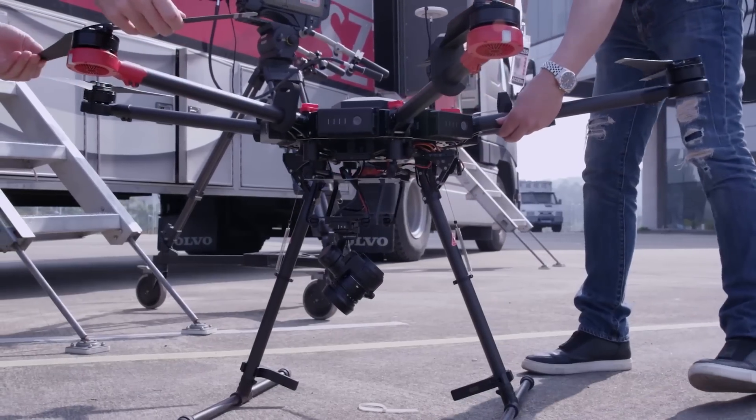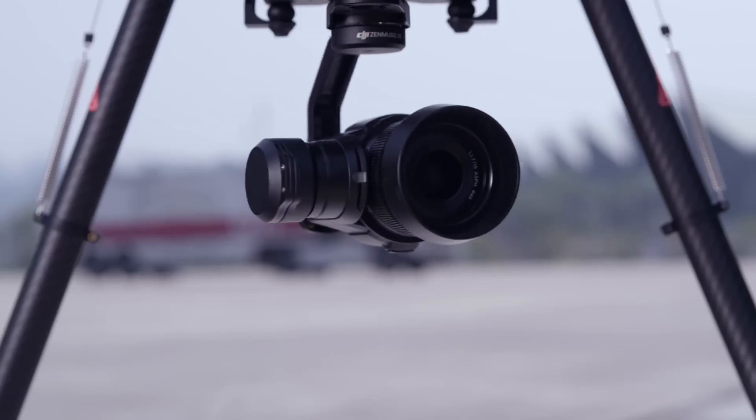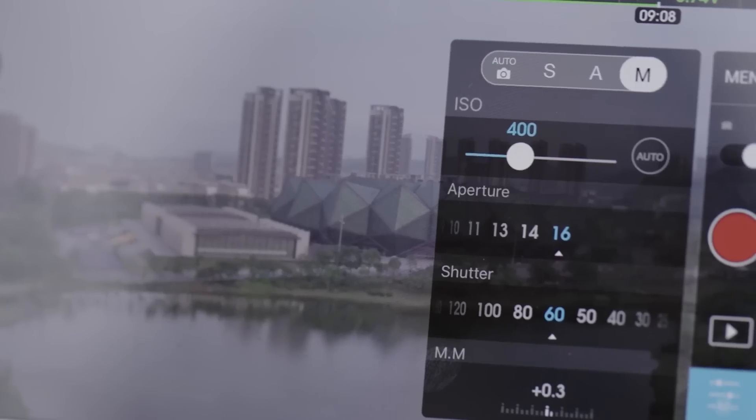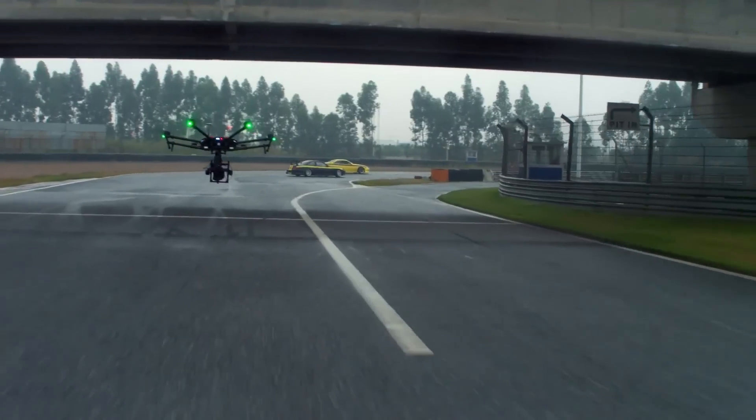The M600 is compatible with the DJI Zenmuse camera line and allows full camera control of shutter speed, ISO, f-stop, frame rate, and more.